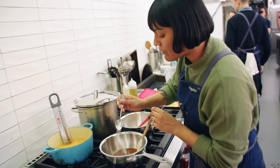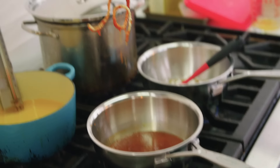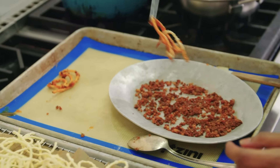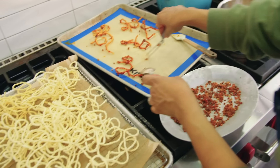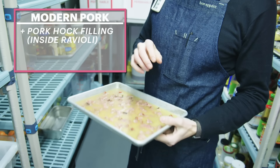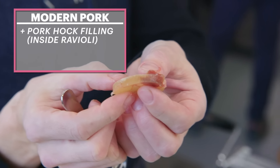Pull it out, get a little guanch. Too much guanch, shake it off. This one's gorgeous. So I had the shredded bits of pork hock inside the raviolo. But on the outside, I wanted to just maintain a fairly traditionally inspired sauce.